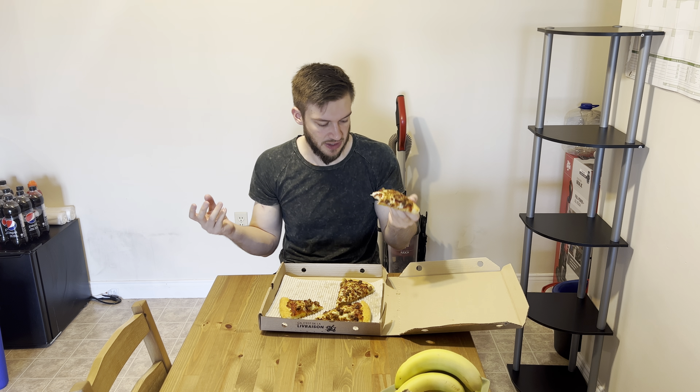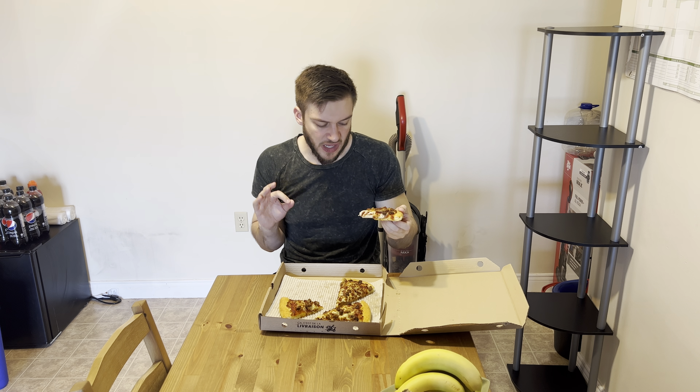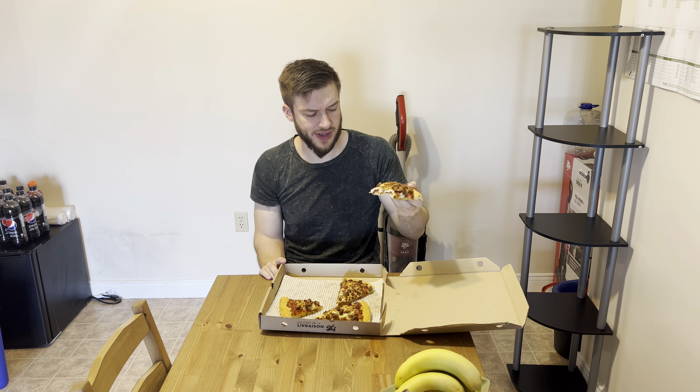If you're a texture person, this pizza's for you because it's got a lot of texture, a lot of meat going on, a lot of cheese. The cheese is kind of stringy too, which is always nice. I like it a lot. The seasoning is so nice on that.